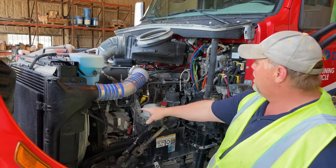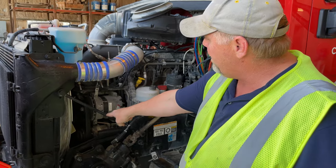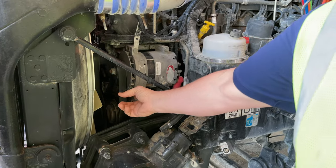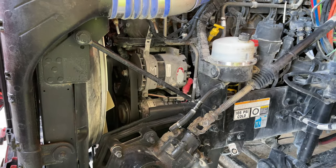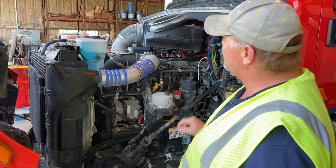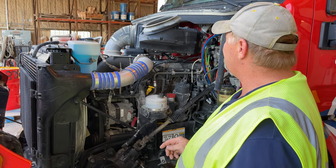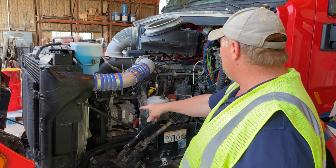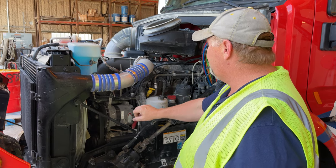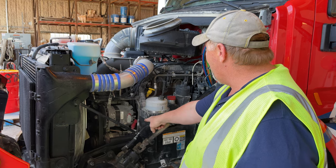My alternator and water pump are both belt driven. My belt is not cracked, dry rotted, or lacerated, and there is no more than three quarters of an inch of play. My water pump is not cracked, broke, or leaking, and is properly secured to the front of my motor with all of its nuts and bolts — no rust trails or shiny spots to indicate looseness. My alternator is also properly secured to my motor with all of its bolts, no rust trails or shiny spots to indicate looseness.